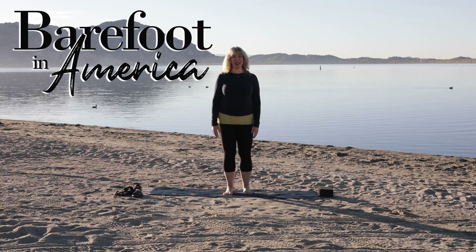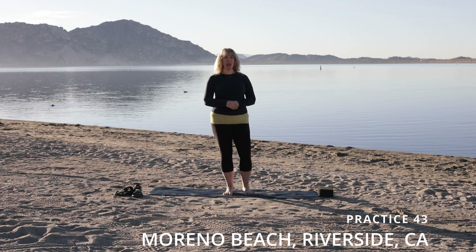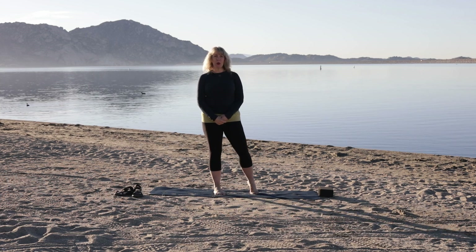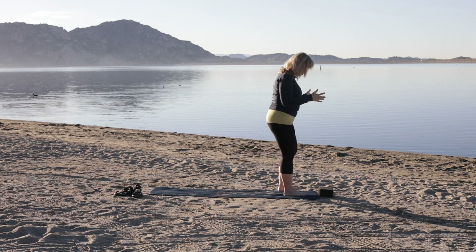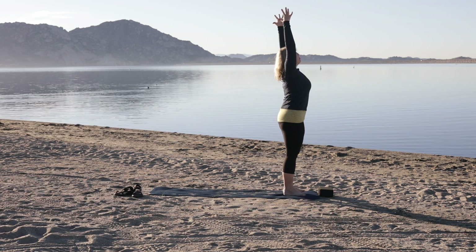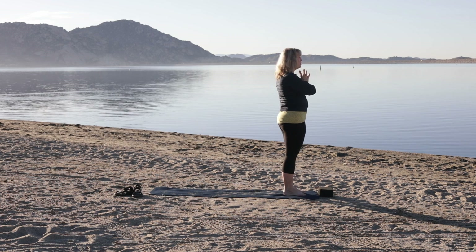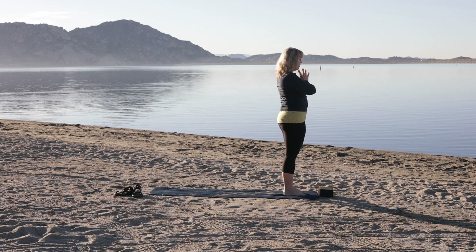Hello, welcome to Barefoot in America. We are filming today from California — we're at Marino Beach, not too far from LA and not too far from San Diego, and right behind me is Paris Lake. We're going to do an active vinyasa. I'm going to invite you to have a yoga block at the top of your mat. We're going to start in standing, so just take a moment to come to the top of your mat. Inhale your arms up and overhead, reach to the sky, get nice and long, pull the belly in, and exhale hands to heart center. Press palm to palm, press your thumbs to your sternum, lift your sternum to your thumbs, bow your head, and take a moment to set an intention for today's practice.